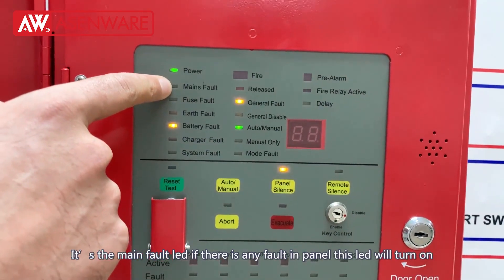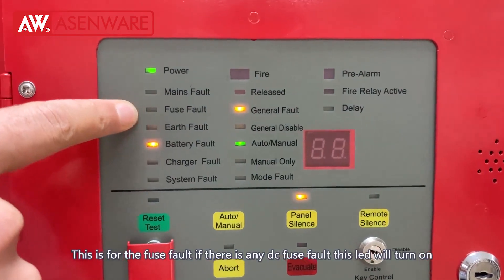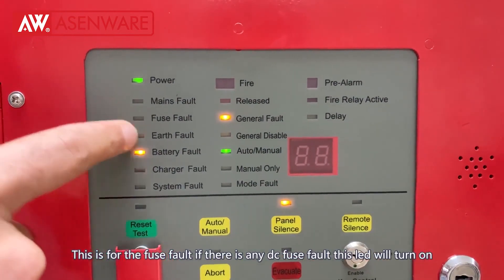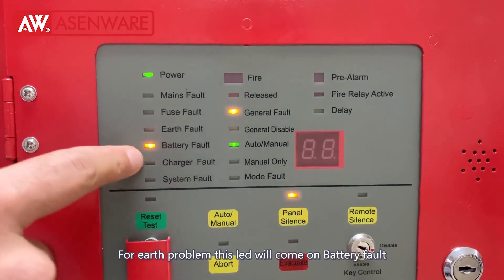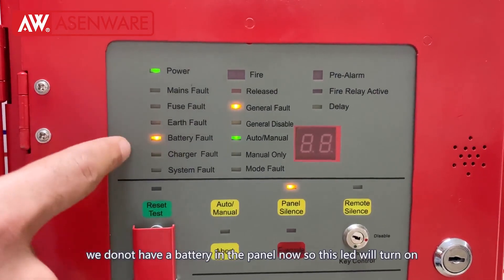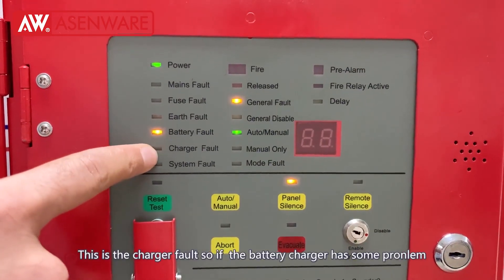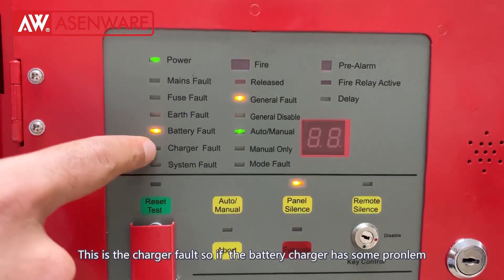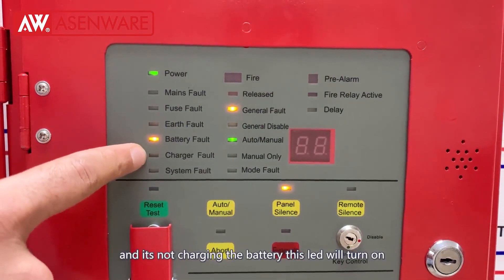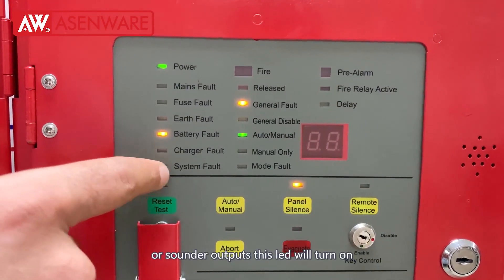You can see the green LED showing power. This is the mains fault LED — if there is any power fault the LED will turn on. This is for fuse fault — if there is any DC fuse fault this will turn on. For earth problem it will come on. Battery fault — if the battery is not charging or not connected this LED will turn on. This is a charger fault — if the battery charger has some problem it will turn on. Any communication fault with the zones or sounder outputs will also turn on.